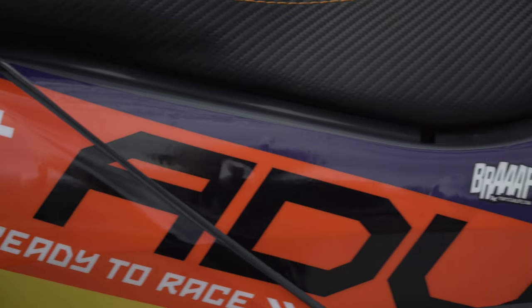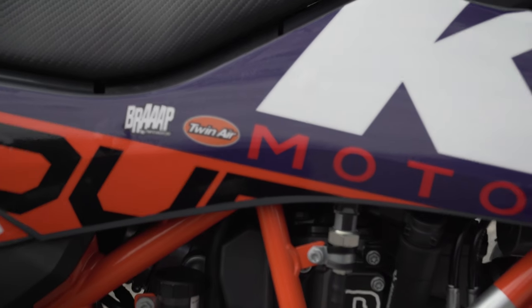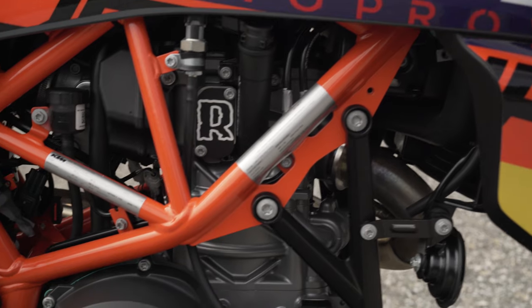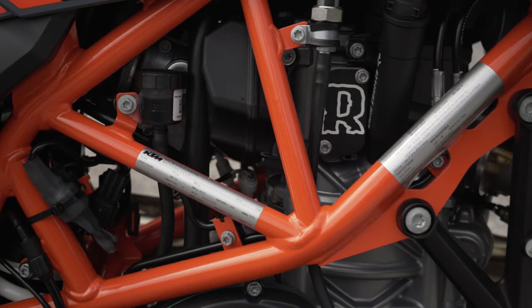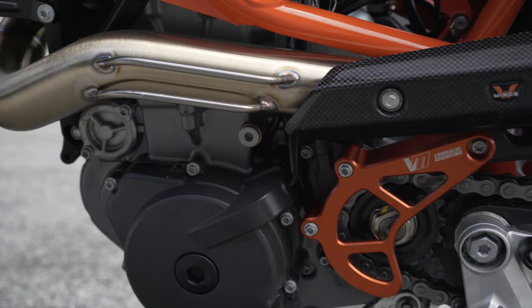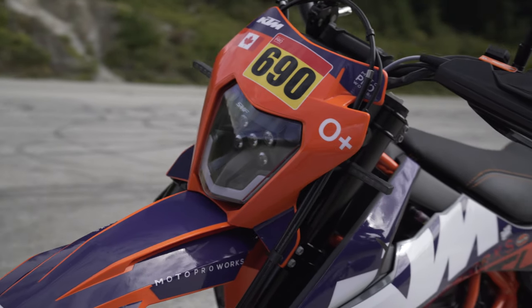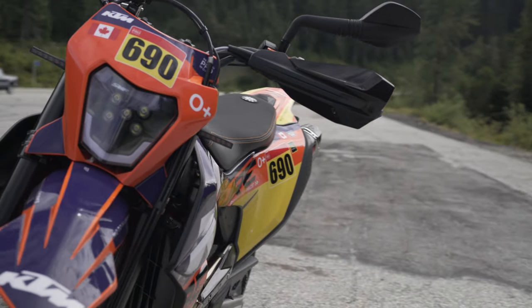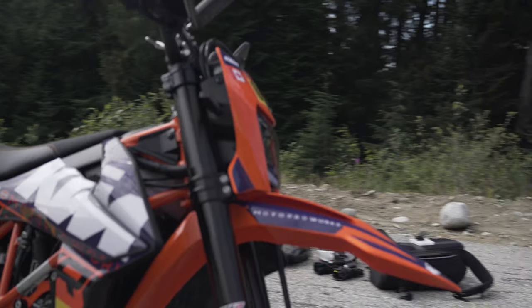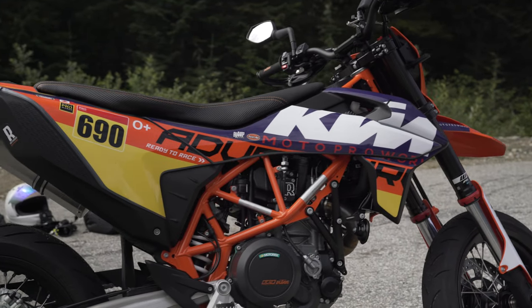I've also done the Rottweiler SAS delete, which cleans up the right side of the bike — the cover plate covered off one of the valves and it frees up a lot of space just in front of the rear shock. I've also got the Vanash Motorsports case saver, TST Industries tail tidy, the Supermoto Fools LED headlight, and TST front indicators — the rear indicators are integrated into the TST tail tidy. I'm pretty happy with all of the modifications; I think it looks good and I'll keep tweaking as the years go on.